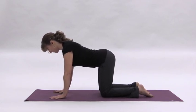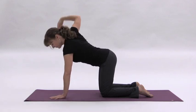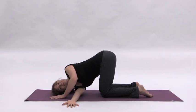Inhale and lift your right arm to the sky, opening the chest. Then exhale, pull belly to spine and draw your arm underneath of you, resting on the posterior side of your right shoulder and releasing your head to the floor. Try to maintain level hips to protect the low back and support rotation of the spine.